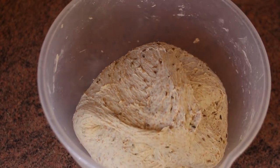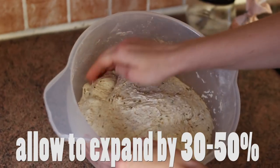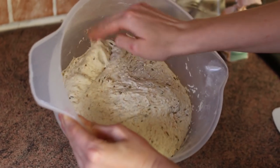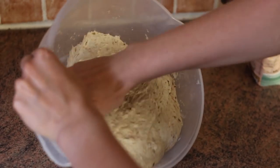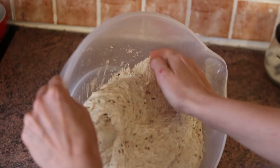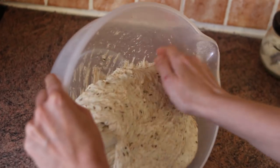Then leave the dough until it's expanded by around 30 to 50%. It's important not to over-ferment it at this point — you'll know that you've overdone it when the dough is too sticky and doesn't hold its shape well anymore, or when there are a lot of big bubbles in it.